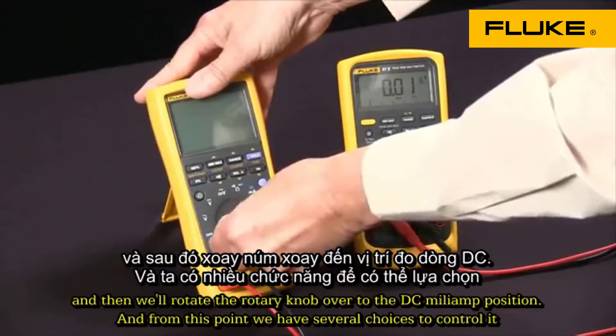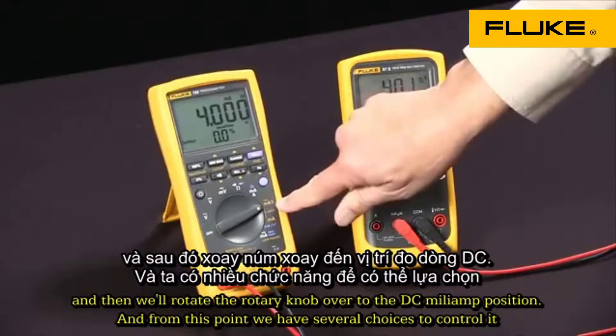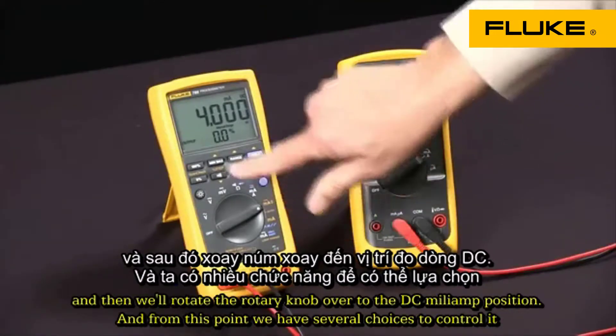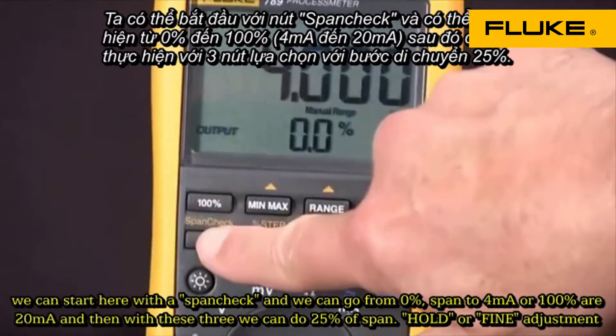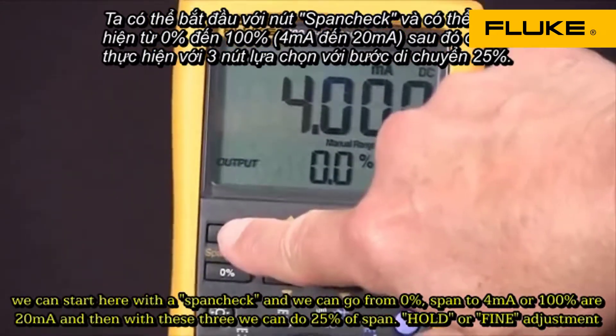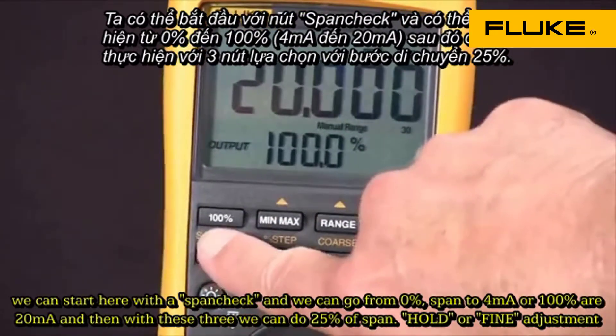We'll rotate the rotary knob over to the DC milliamp position. From this point we have several choices to control it. We can start over here with the span check and we can go from 0% of span to 20 milliamps, or 100% of span.